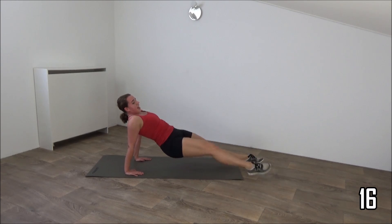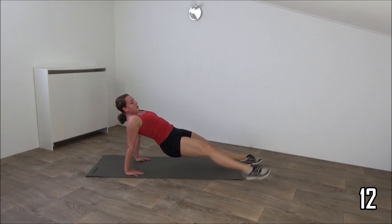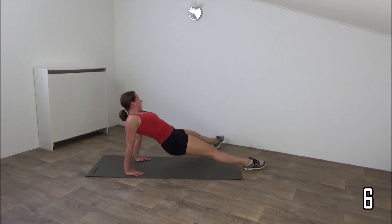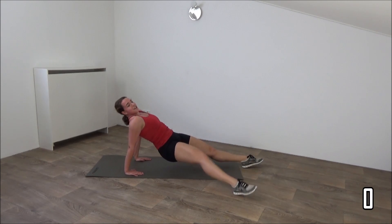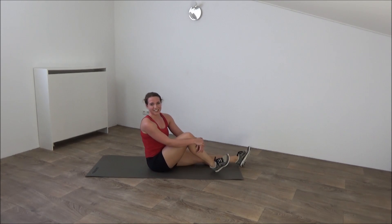Final exercise. A few seconds left. Keep your hips up. And we'll do the last one. Out and in. And lower down. Well done! You finished this workout!